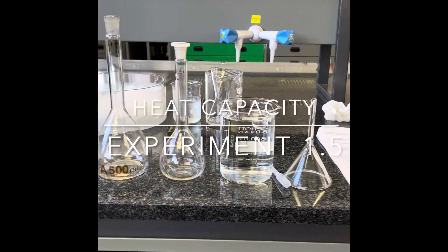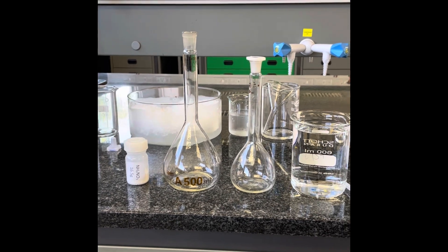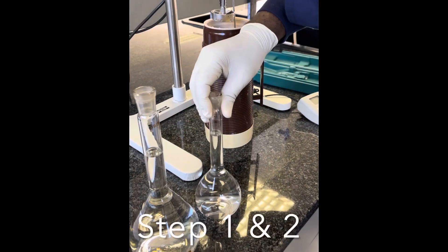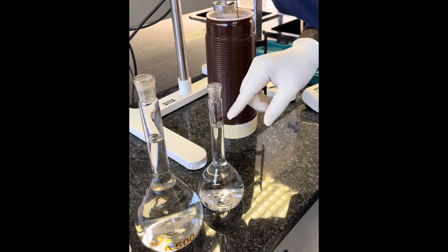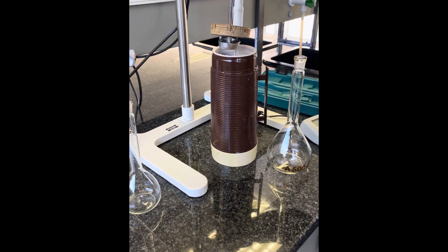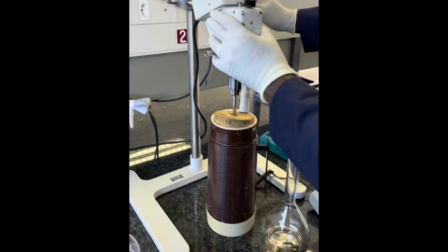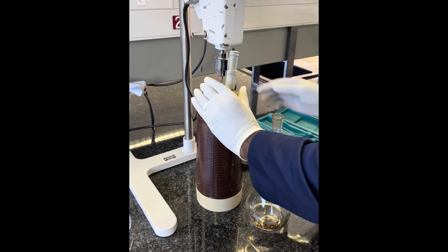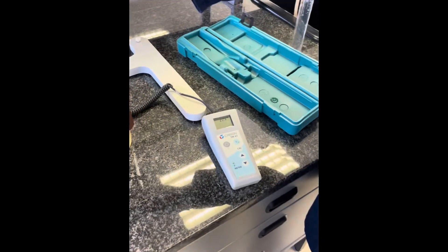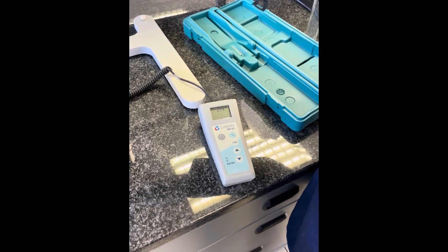Experiment 1.5 requires 750 milliliters of distilled water. You will use a 500 milliliter and a 250 milliliter volumetric flask to measure this accurately, as previously explained. Take your 750 milliliters of distilled water and carefully add it to your thermos flask ensuring no spillage occurs. Lower the stirrer head to the appropriate level as marked on the shaft, ensure the cork is tightly fitted, and switch on the instrument to stir. Ensure that your measurements stay within 0.5 Kelvin for three consecutive 20-second measurements before proceeding to the next step.